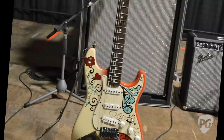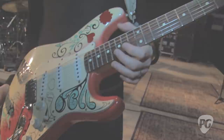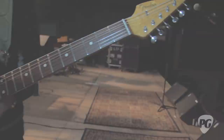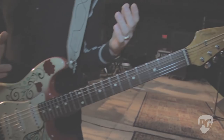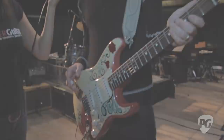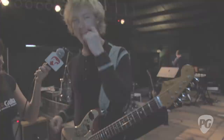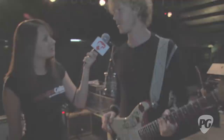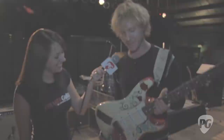This is the Monterey Pop Strat that Fender put out a few years back. They did a limited edition run, all hand-painted by an artist in Southern California. It's basically a replica of the Strat that Jimi Hendrix burned at the Monterey Pop Festival. I had Jay Black, a master builder at the Fender Custom Shop in the 90s, build this neck with a reverse headstock to give it that Hendrix vibe. It tricks some people in the audience into thinking I'm playing left-handed. This is number 151 of 210.